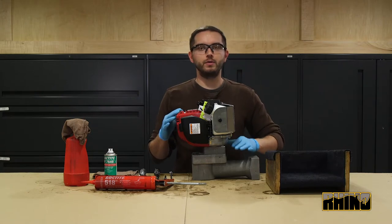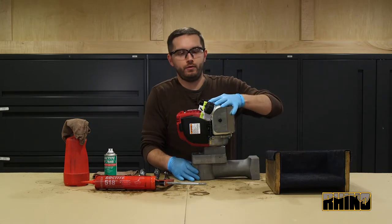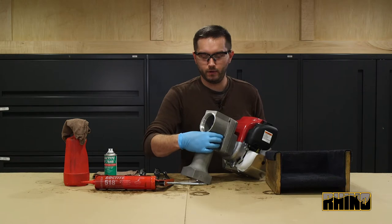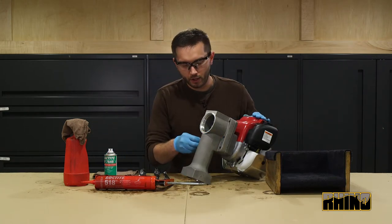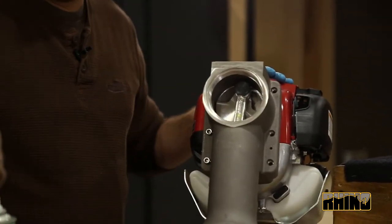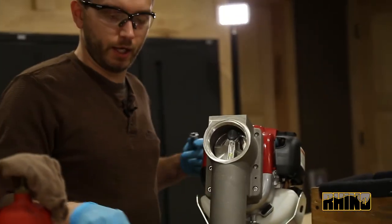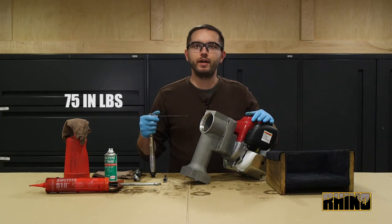Once the clutch housing with engine assembly is attached to the main body, you will grip both, making sure that they do not separate. Flip the body over. You will install all six of the main body bolts. Once all bolts are hand tight, you will take your torque wrench and set it to 75 inch-pounds.